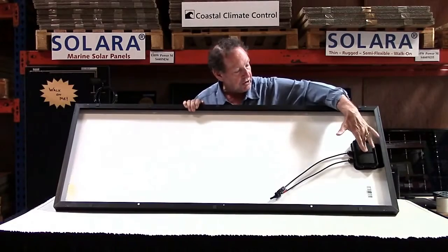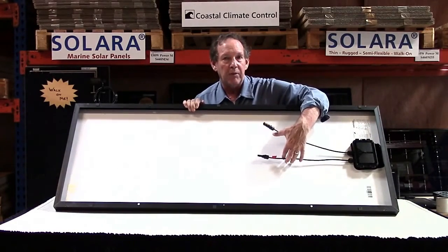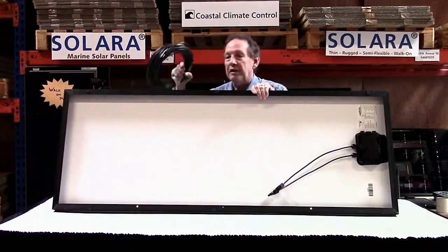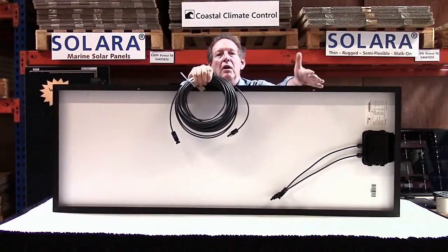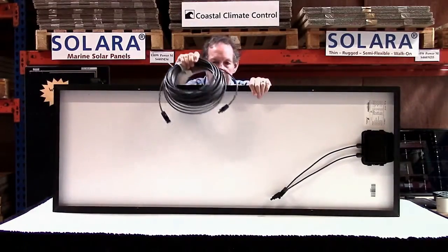The junction box on the back comes supplied with MC4 connectors, male and female. We have different lengths of cables we can supply, or you can get your own. This is a hundred foot cable that turns into a fifty foot double wire run — positive and negative — down to the controller which is near the batteries.